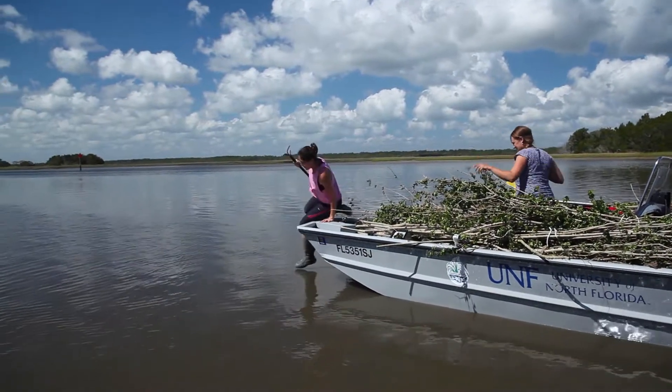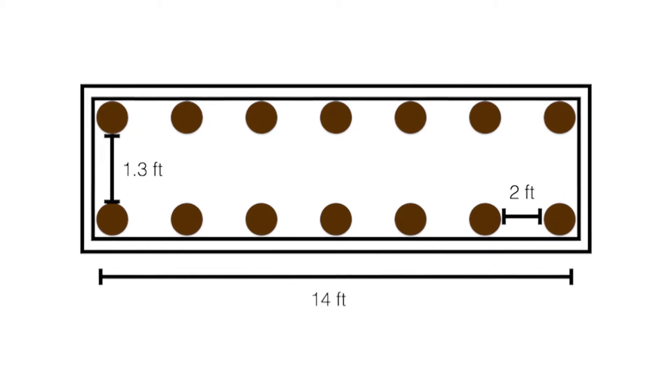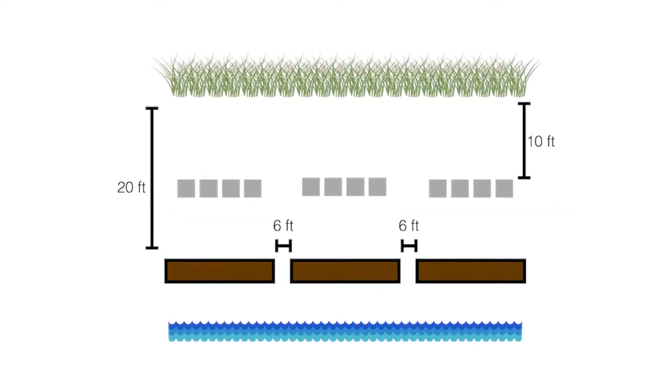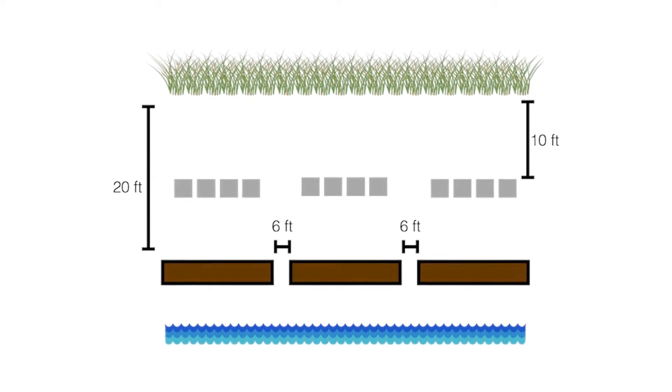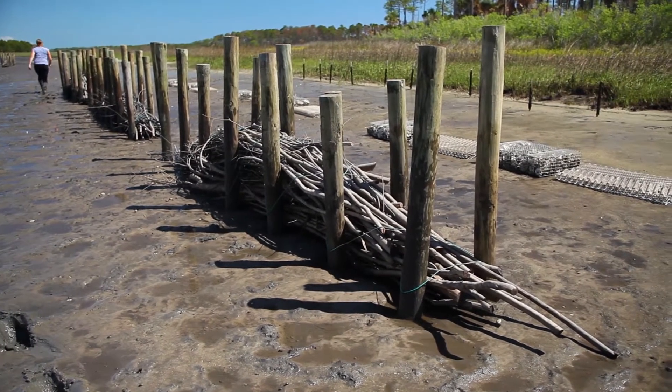My name is Ada Versoza. I am a PhD student in environmental engineering at the University of Florida and I am coordinating the research on this Living Shorelines project. Today we're going to show you how we build breakwalls along a 55-foot stretch of shoreline. Along the segment we built three walls, each wall was 14 feet in length, the space between the walls was approximately six feet, and these are the measurements we use for a stretch of shoreline that's roughly over 50 feet in length.